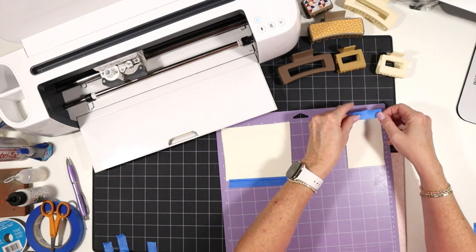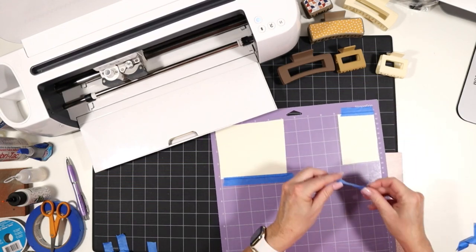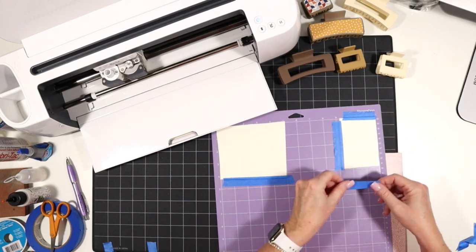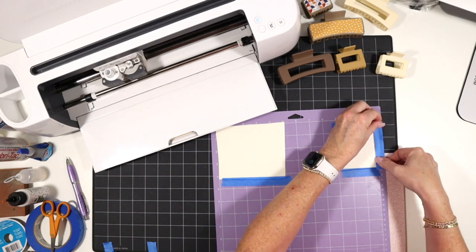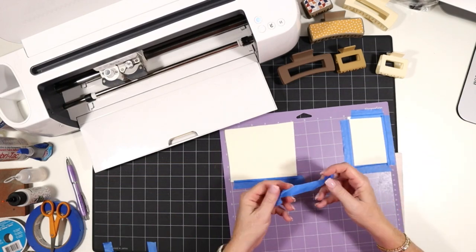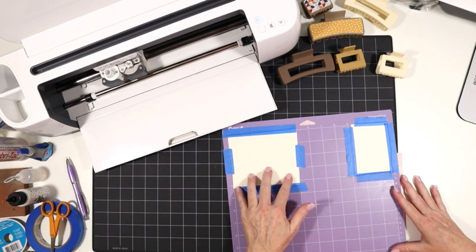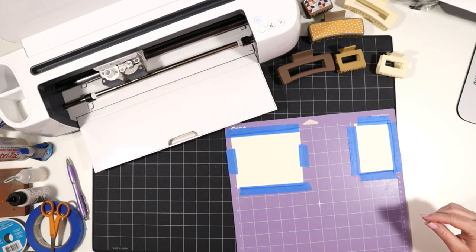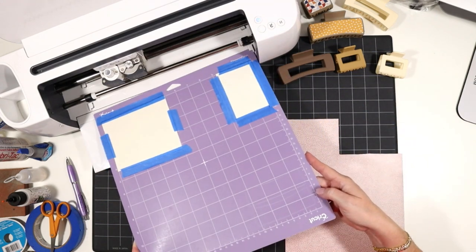I use blue painter's tape rather than masking tape because masking tape can leave residue on your mat or your faux leather. I reuse pieces of painter's tape — I save them and reuse them three, four, or five times to get the most out of them. Once my material is down on the mat with the faux leather paper thin setting already selected, I'll go ahead and load the mat into the Cricut and begin the cut.